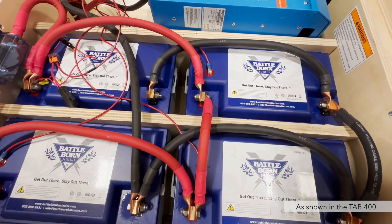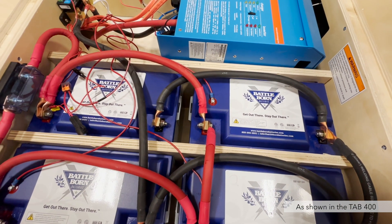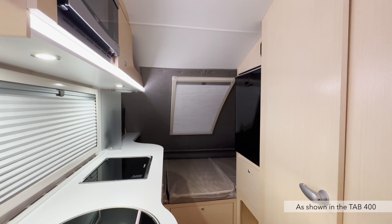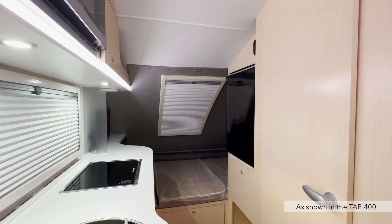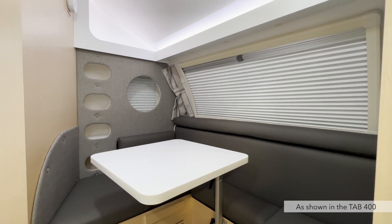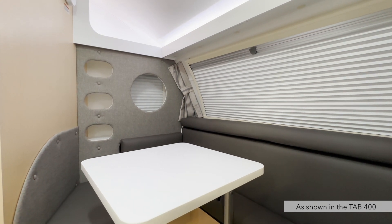Lithium batteries cannot be charged in temperatures below freezing. There will be a heat enable switch in your camper to activate the battery's internal heaters when needed. When enabled, the heaters will activate when the internal temperature drops below 35 degrees Fahrenheit and deactivate when the internal temperature exceeds 45 degrees Fahrenheit.